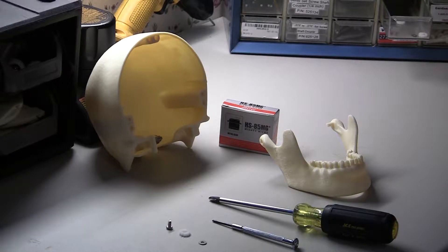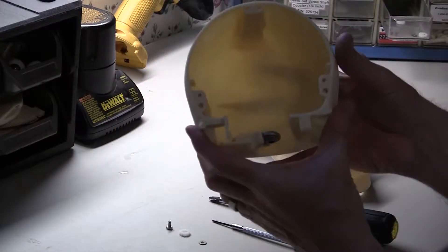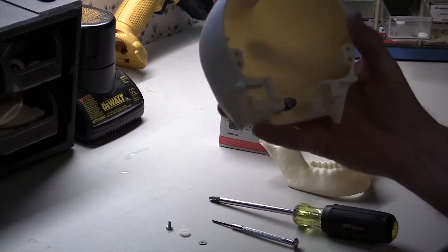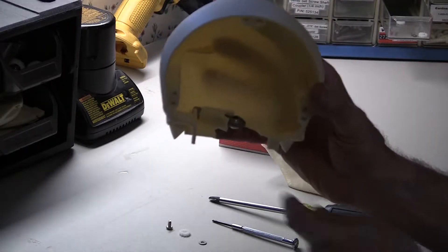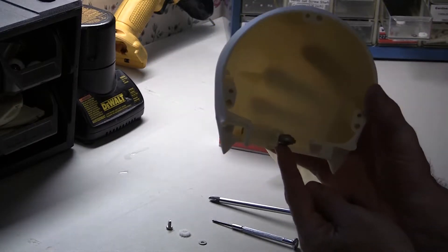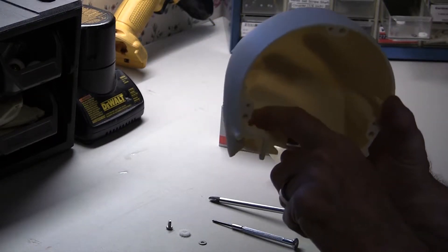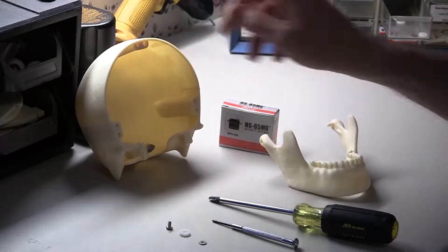We're going to start part two of the Halloween Skulls 3-axis Skull video series. This is the assembly series, so you're going to start with what we had at the end of step one, which is the rear of the skull with the rod end installed — not too tightly so that we don't split the housing, but installed with a lock nut on the back side. That's going to be our first piece.